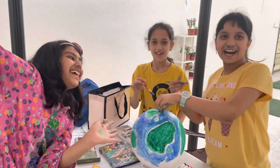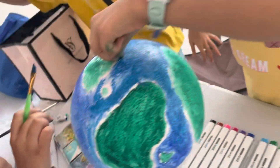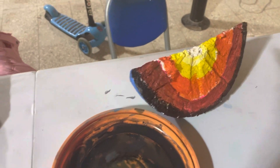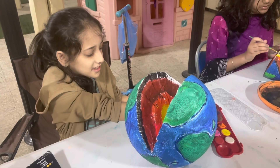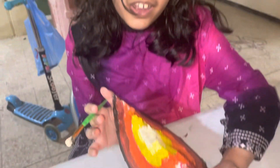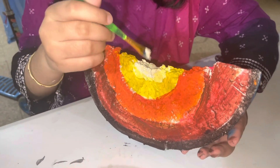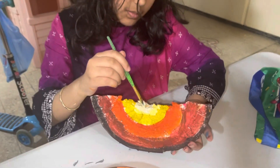We're almost done! I was about to fall down. Now it's the second part of our project. We cut the slice of our styrofoam ball and now we are painting the layers.